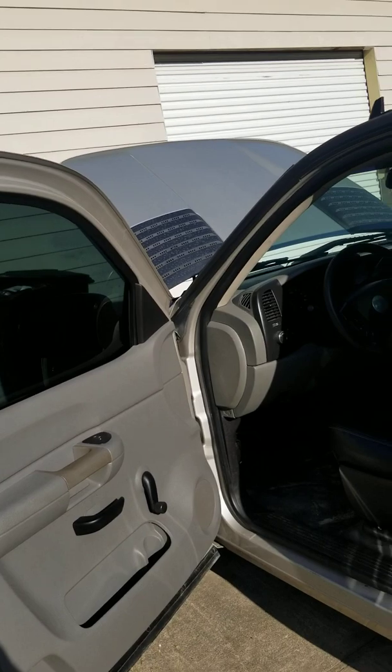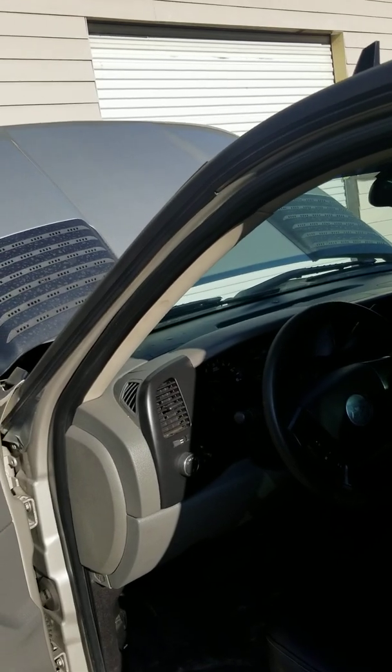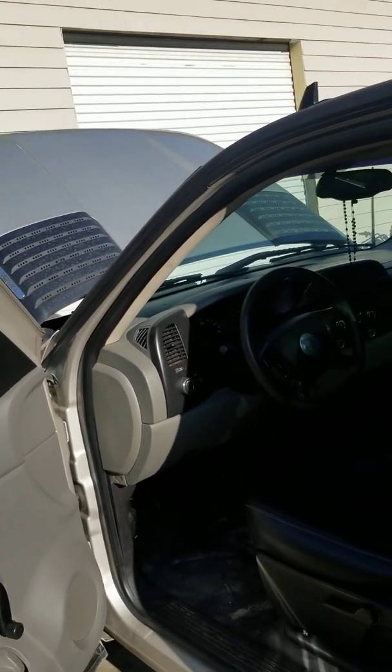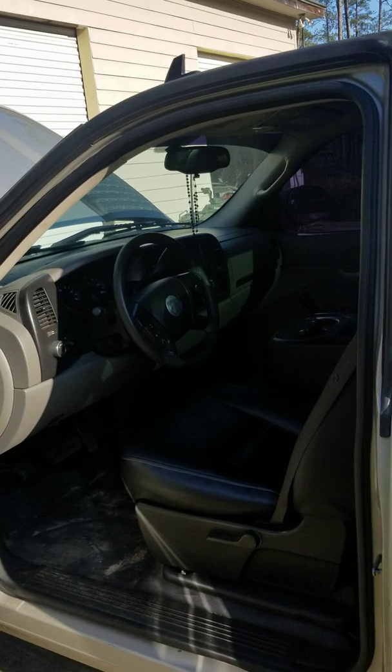I'm asking just a little over what I got for it, and that's because I put a little bit into it with the wheels and stuff, because they came with 24s on it which just beat the crap out of me and I didn't like it at all. But that's just a little tutorial on the truck.